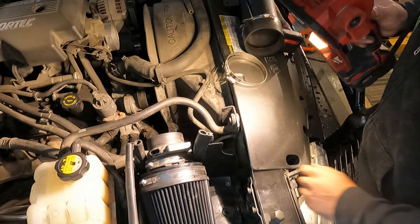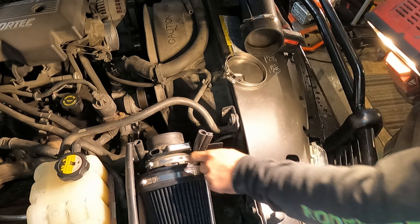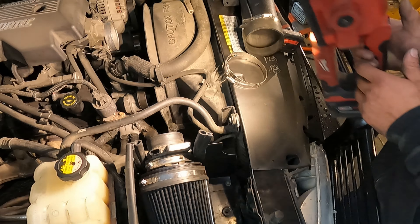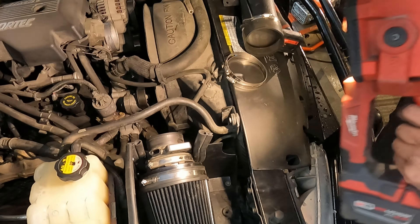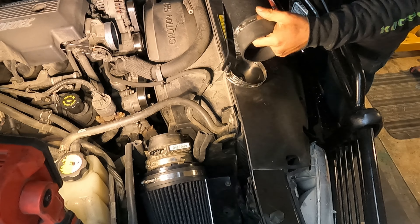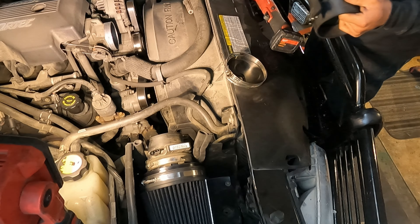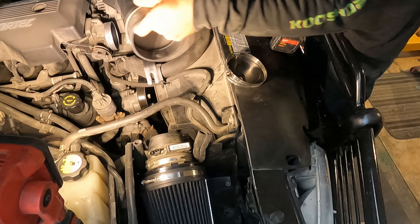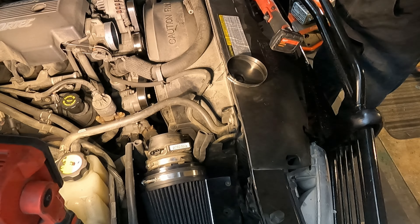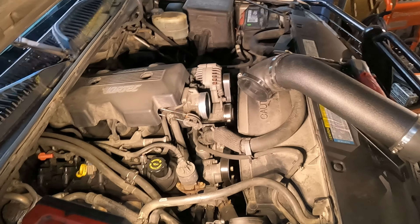I took the liberty of putting the MAF sensor on — real easy, it pops off. You reuse the boot for the MAF and put that on. All we've got to do now is cinch up this rear end — good to go. I kept everything fairly loose so I can move things around a bit.